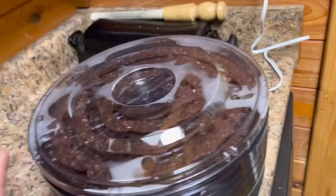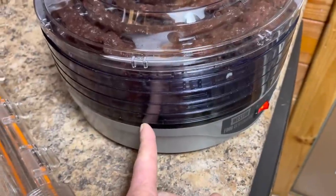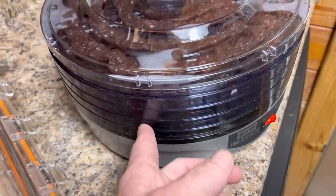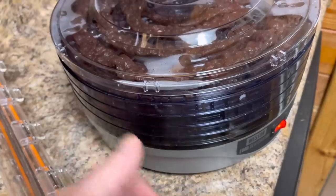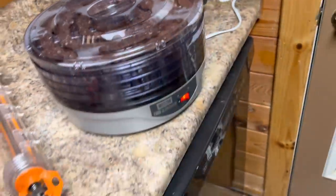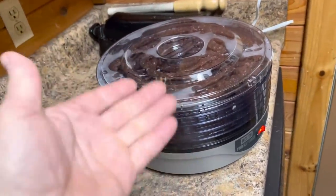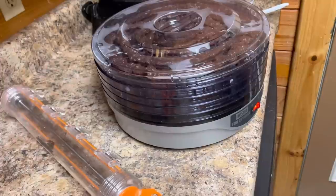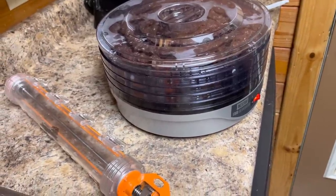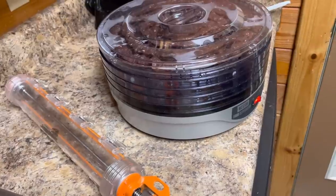What I started doing is on the bottom racks they're going to dry out a lot faster than the top ones. So I made the bottom ones thicker than the top ones. Or if you want to go all thin or all thick, just rotate the racks every now and then — put the bottom rack on top and swap them out. I just went thicker on the bottom and a little bit thinner on the top.